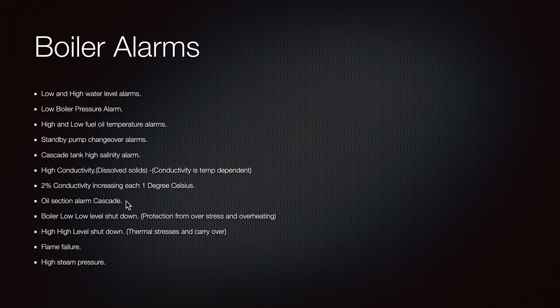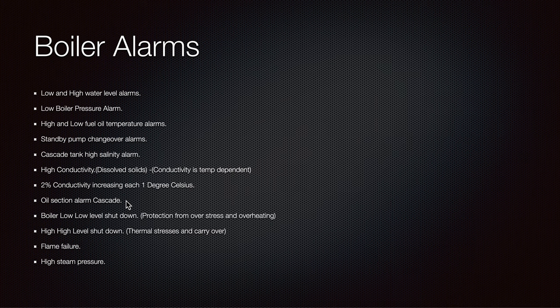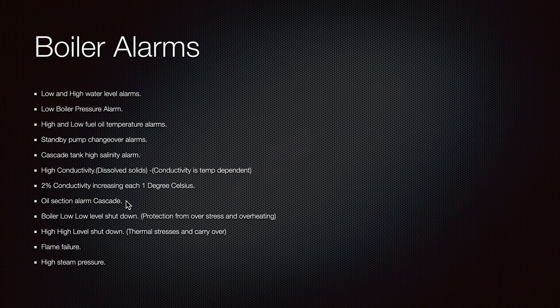That's why I always say: monitor and check, and always open the heaters slowly so it will not be stressful for them. Boiler low-low level alarm provides shutdown protection from overstress and overheating. High-high level shutdown protects against thermal stress and carry-over — carry-over meaning that if the boiler water level rises so high, water can pass through the main steam valve and into the turbines, which are turning at thousands of RPM. We definitely do not want that.